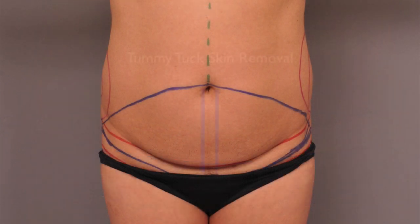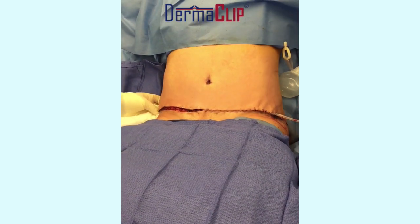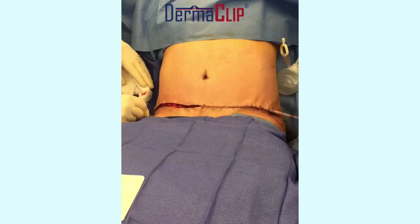This is the way a tummy tuck is performed. All of the skin between the two blue lines is removed. Here we are in the operating room after all of that skin has been taken out.